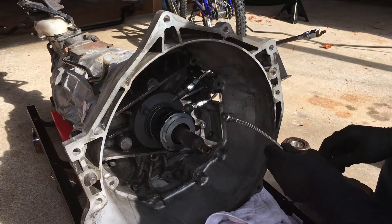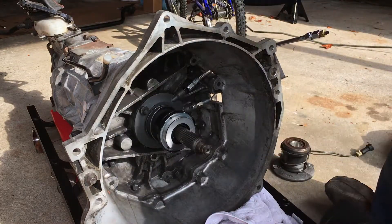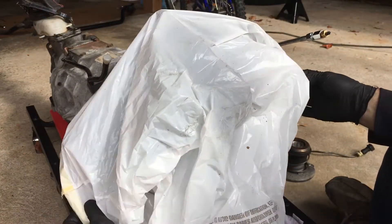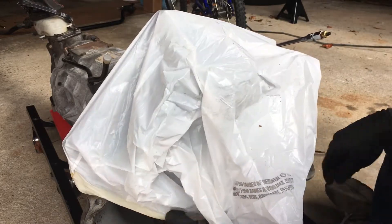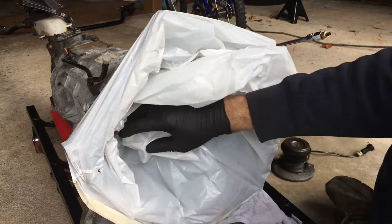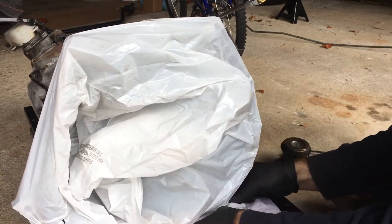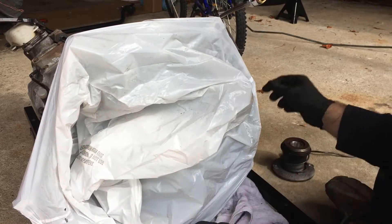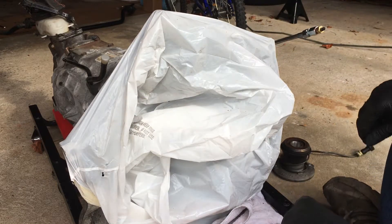Because I'm not actually putting the engine in quite yet, I want to protect this from getting dirty and debris. So I'm going to cover it with this cheap garbage bag. I plan on putting the engine in maybe tomorrow or next weekend, depending on when I can get some free time. I've got to see if I can finish prepping. Now let's go to the shifter.